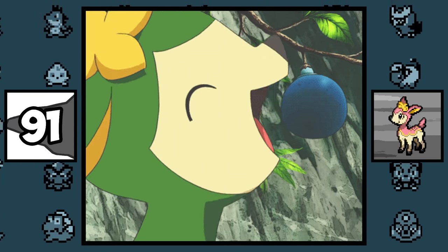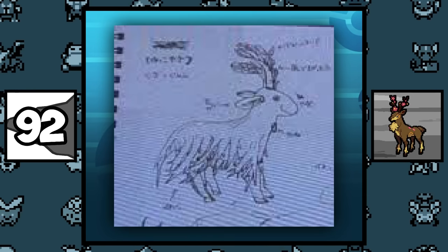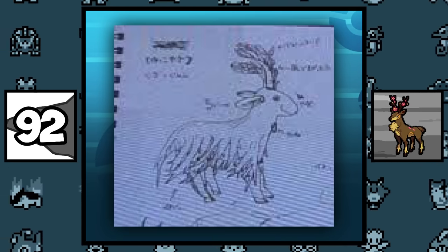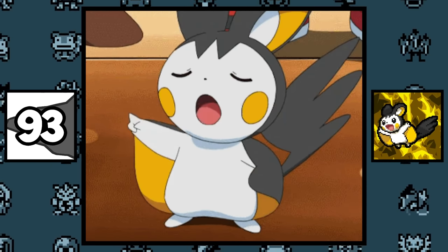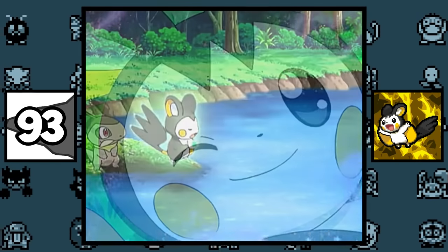Deerling and its evolution are currently the only Normal/Grass type Pokémon. This is what Sawsbuck looked like in his early concept, and it was maybe for the thought of it having seasonal variants. There's a possibility that Iris's Emolga was owned by a previous trainer before it was caught in the wild, because from the get-go Emolga knew Attract and Hidden Power, which are both TM moves.